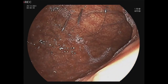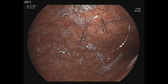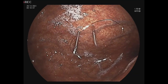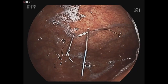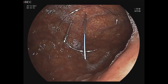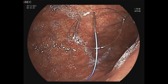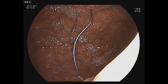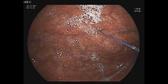In this situation you can see how we make the gastropexy. Now you will see how we use the wire — we catch the wire with the metallic part through the needle and we make the gastropexy.